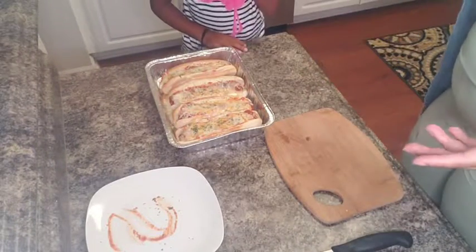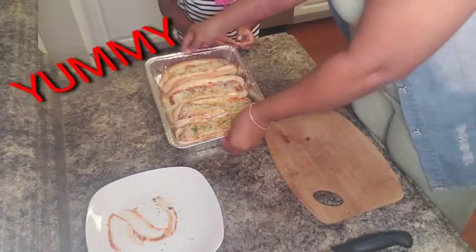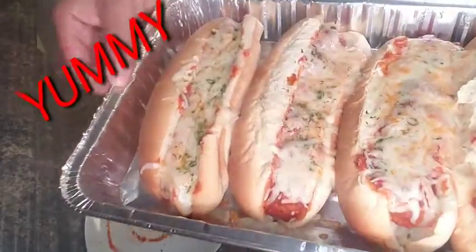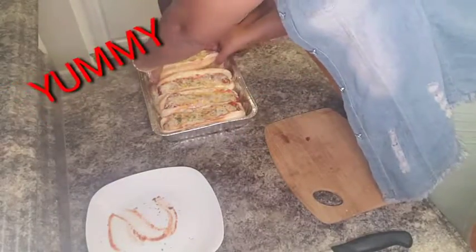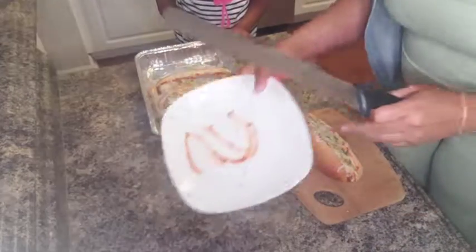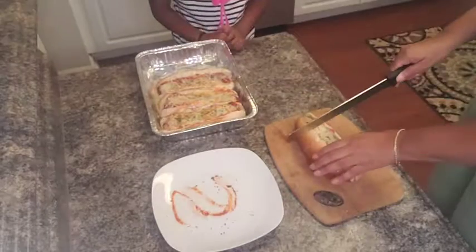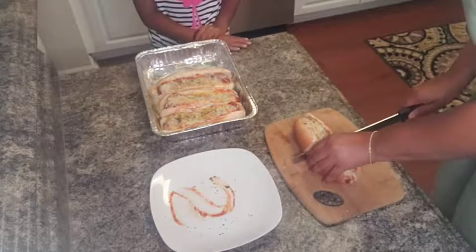As y'all can see, we've taken these out of the oven. Look how cheesy they are! Mmm, I just love cheese. As you can see, I took a brush and put a little sauce and garnished it with some parsley. And we're just going to take this and cut it down the middle.